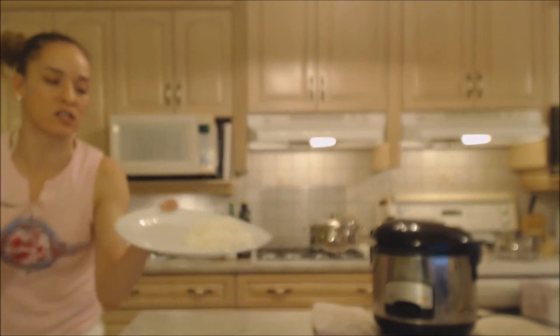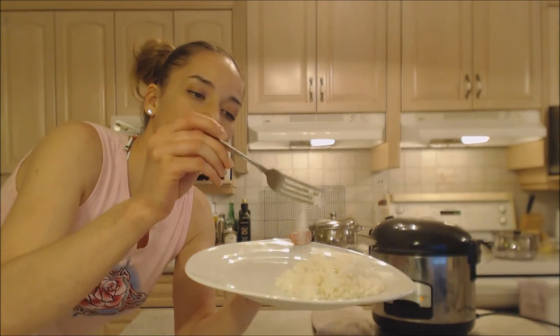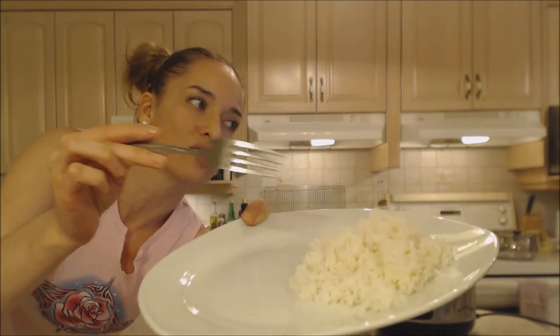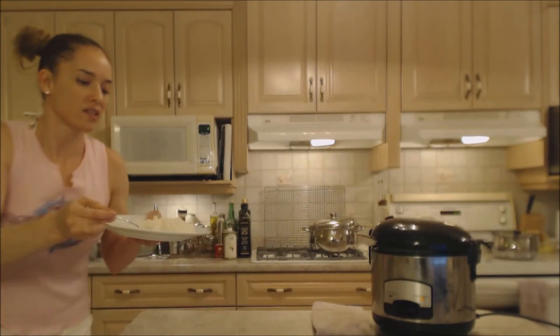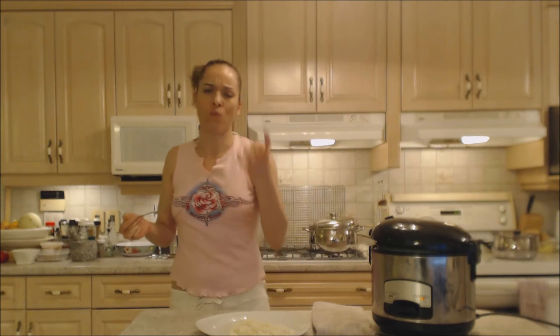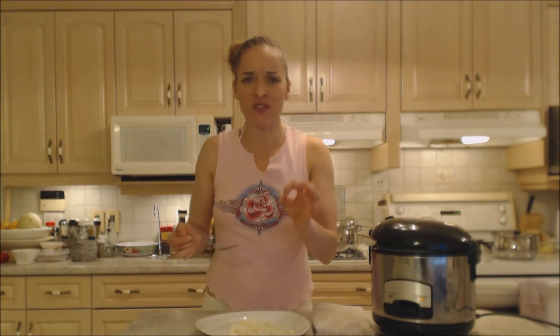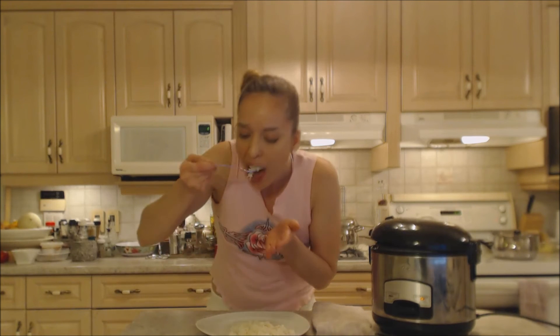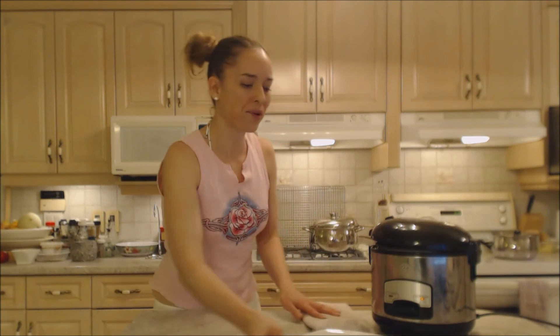Look at how gorgeous the rice turns out. It's light, it still has its integrity — it hasn't turned into mush. It still has a nice bite. Perfectly done. A rice cooker is a serious time and effort saver. A little bit of chicken broth really helps it out a lot.